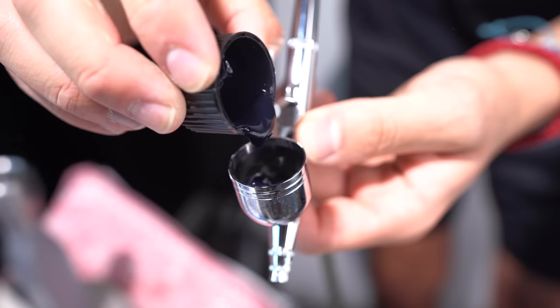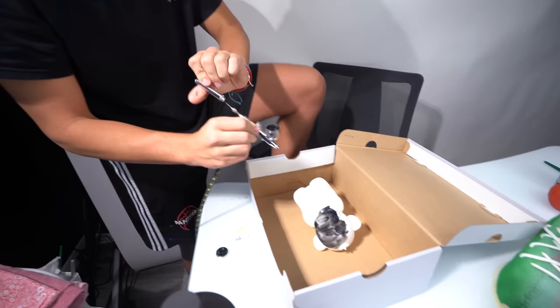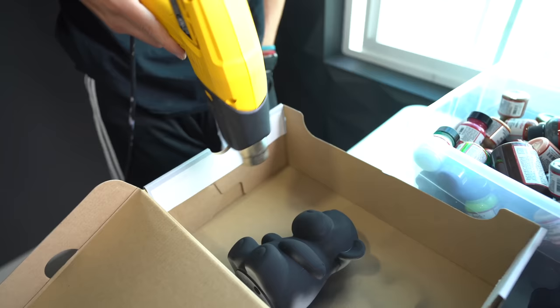We're gonna set the little monkey inside the box. It says do not eat this, by the way — if you guys get this, don't eat it. All right, we're gonna spray the little monkey with the black.